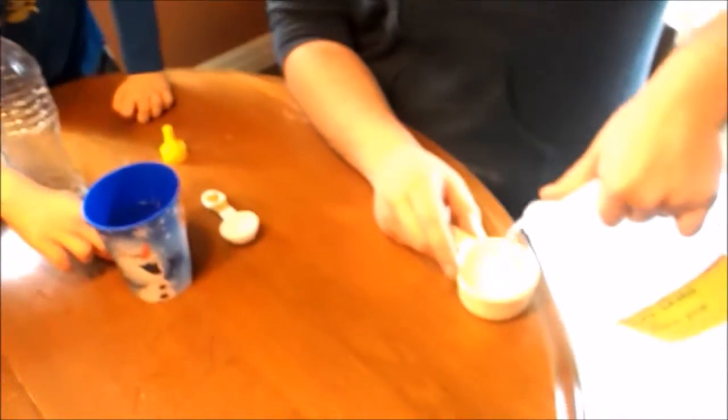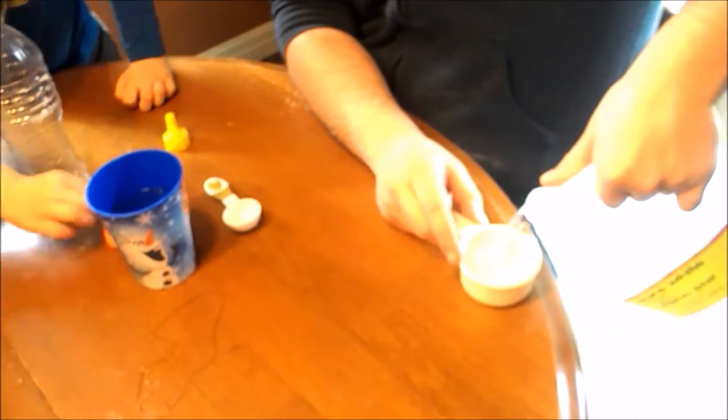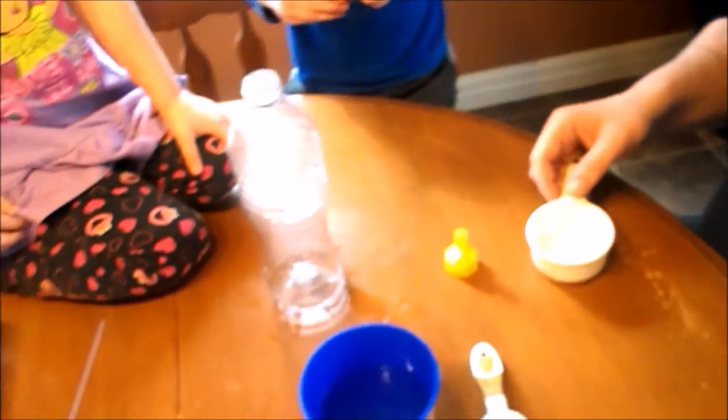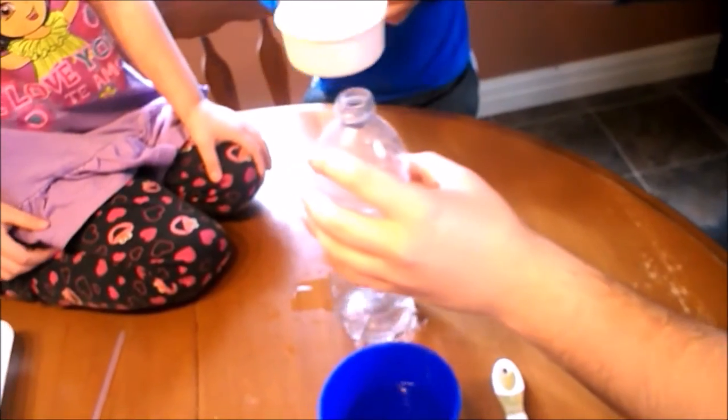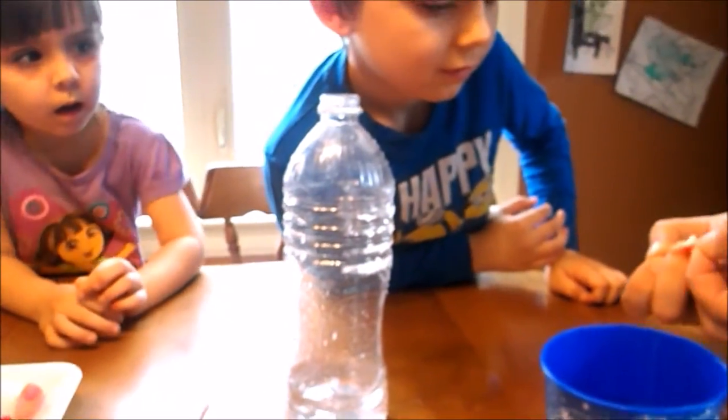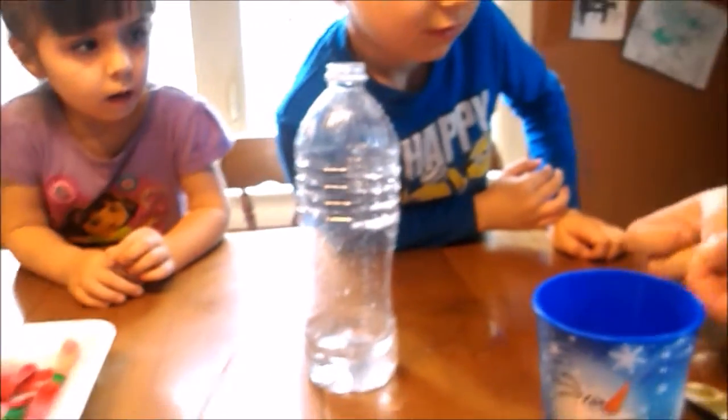We're going to put some vinegar inside the bottle. We're going to put the balloon that has baking soda inside, and we're going to see if it's going to blow up. Wet the balloon. We're going to put the balloon in there.